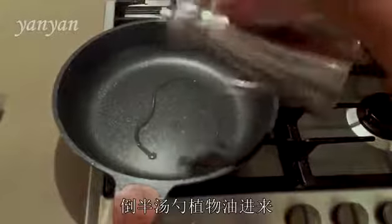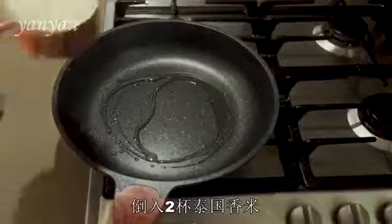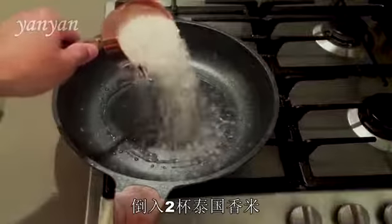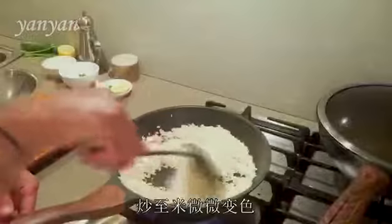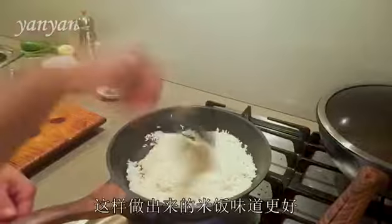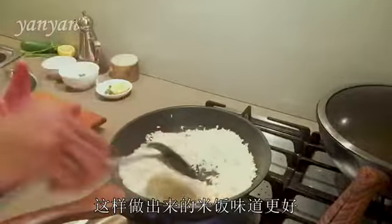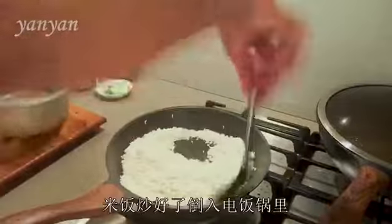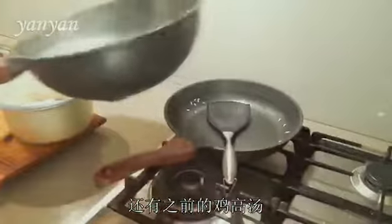About half tablespoon of cooking oil. And I'm going to use two cups of jasmine rice. I am roasting the rice until it changes colour. This is going to make the rice more beautiful when you cook it. Now the rice is done, just put it in the rice cooker. And the chicken stock.